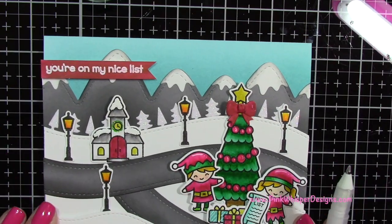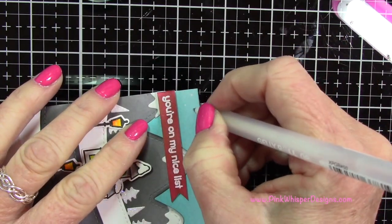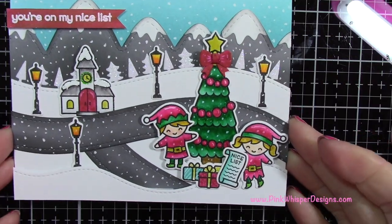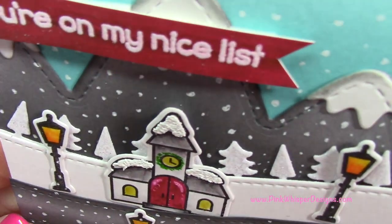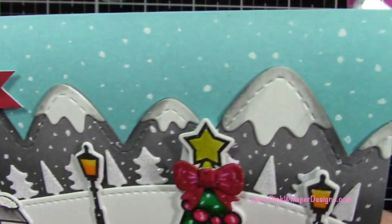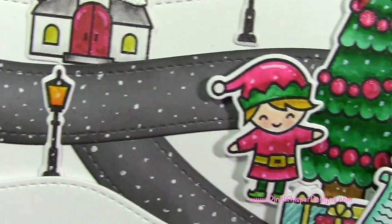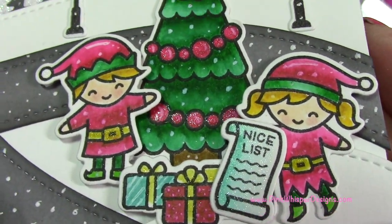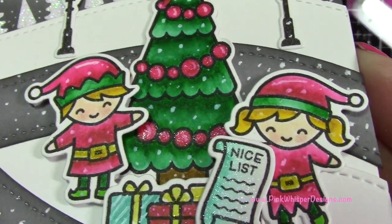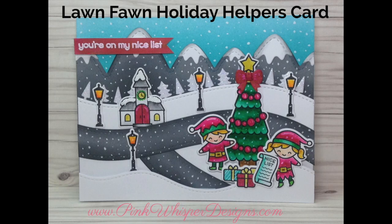Now I'm going to go ahead and take that Gelly Roll white pen and put snow all over — in front of them, in front of the tree, as it would be falling down. I didn't put it on the white obviously because it won't show. We just have to assume that it's there. And you can see there it adds a lot of detail — some snowflakes a little larger than others. It's so fun. I just think these little guys are so cute. So I hope you enjoyed today's video.